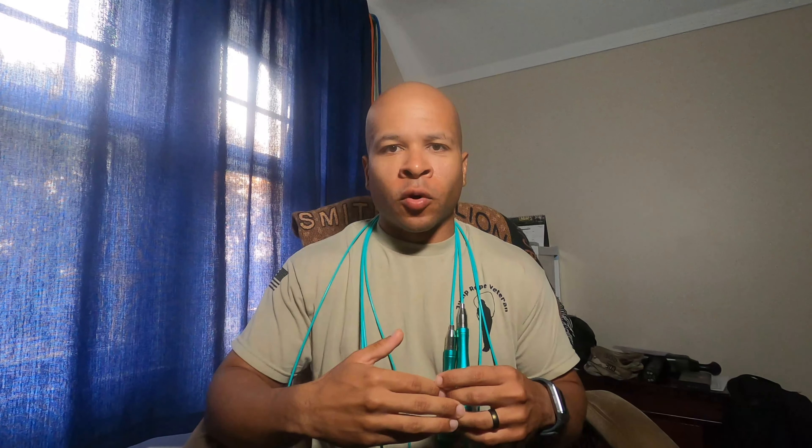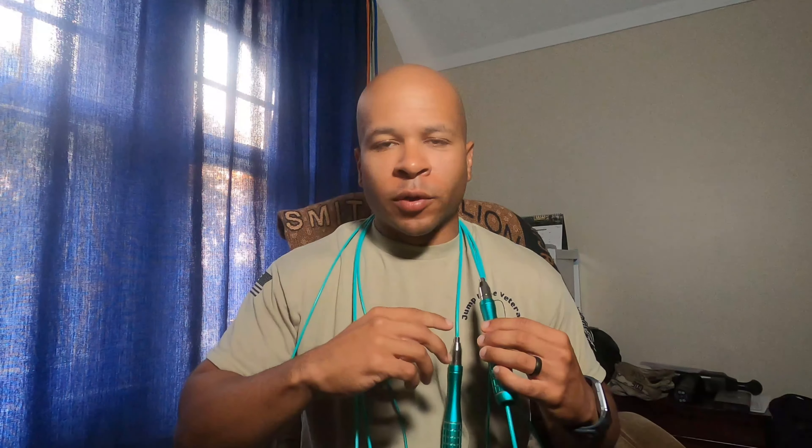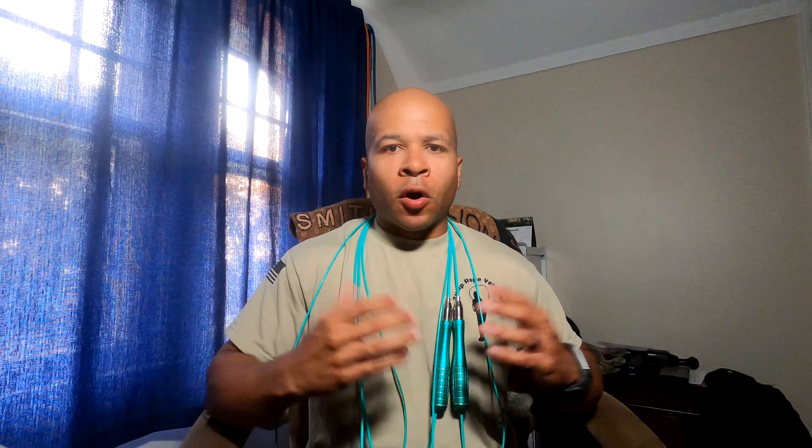For price-to-value, I give this rope a five out of five jumps. For ten dollars you get solid handles, reliable technology, and two reliable cords that are not going to break easily over time — especially if you're jumping on a mat. I remember the first High Beast rope I used had a handle that broke down, and they sent me a whole new one. In my opinion this is reliable technology and for ten dollars you can't beat what you get.